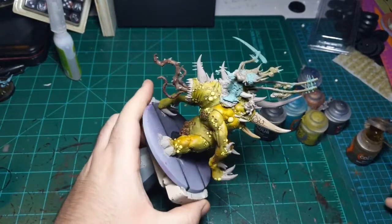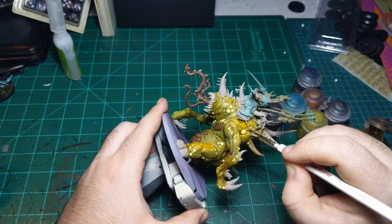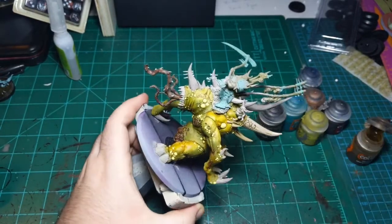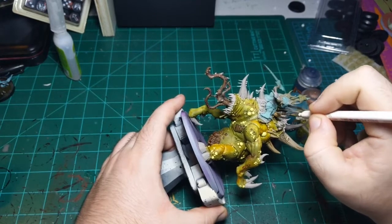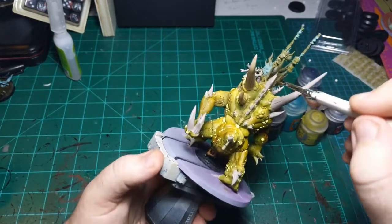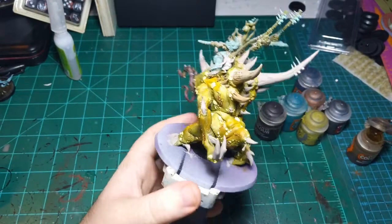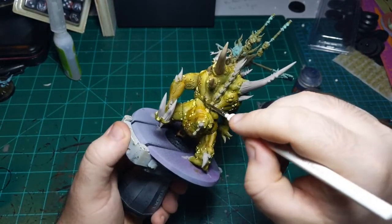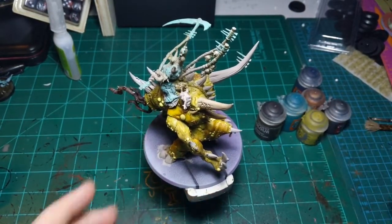And this dude does have a lot of horns, so I might be here for a minute getting these in. As I've said before when I've painted Nurgle, it can be a little messy with this, especially on this kind of model. If you get some Skeleton Horde off of the horns onto something else, it's not a big deal, because Nurgle models are dirty. So who knows what grit and grime might be lurking in them.